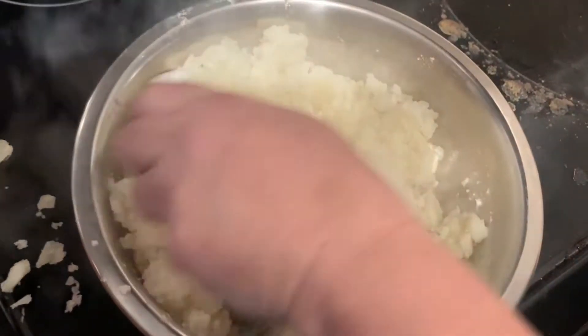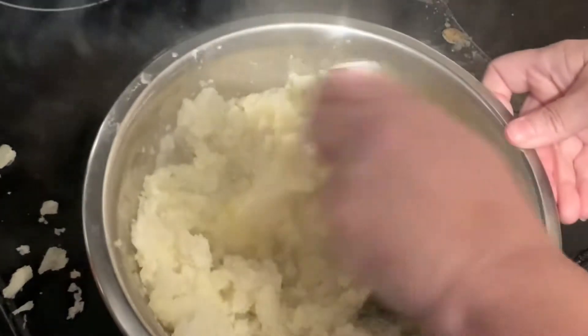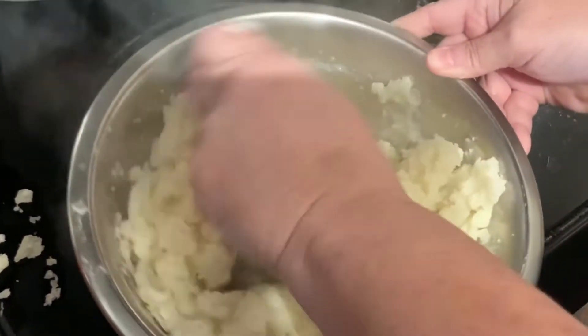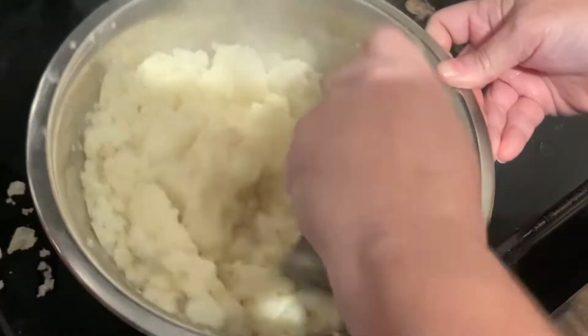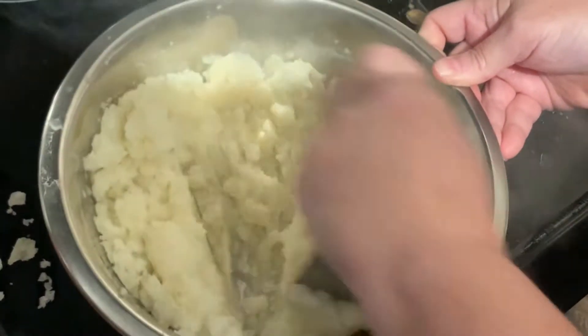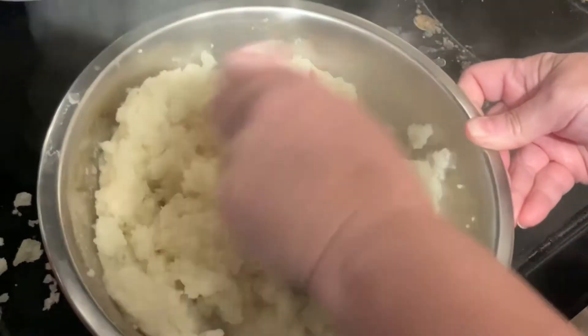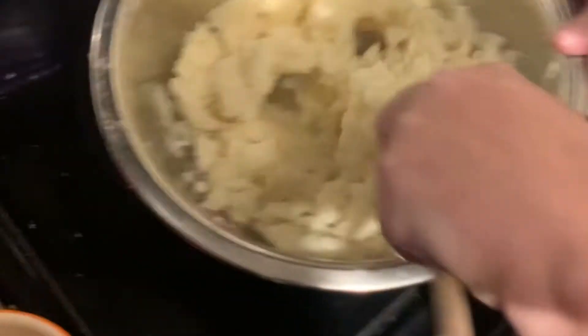Then we add — I'm using Almond Breeze, but you can use whatever milk you want — just a splash to add a little bit of moisture. Look at that steam coming off those potatoes. We mix that together really well. I didn't add any more salt because the water was well salted when I boiled them. This is where you're going to add any other seasonings you want to add in.